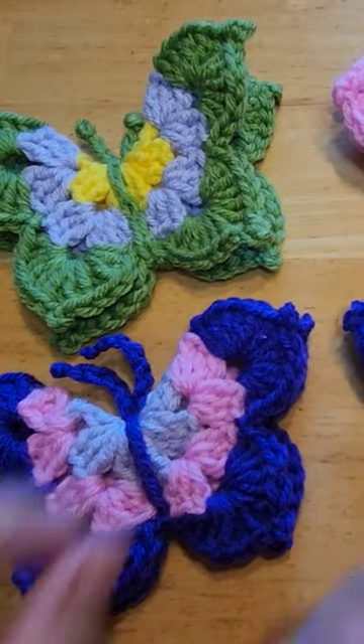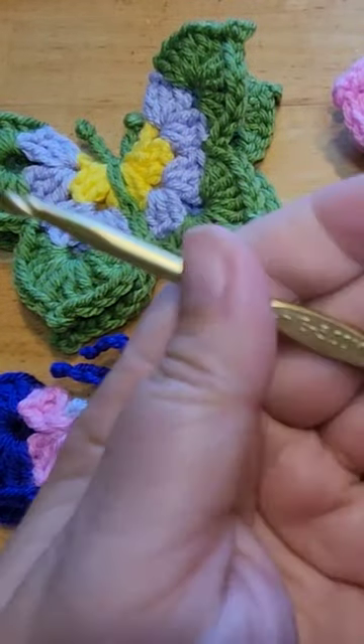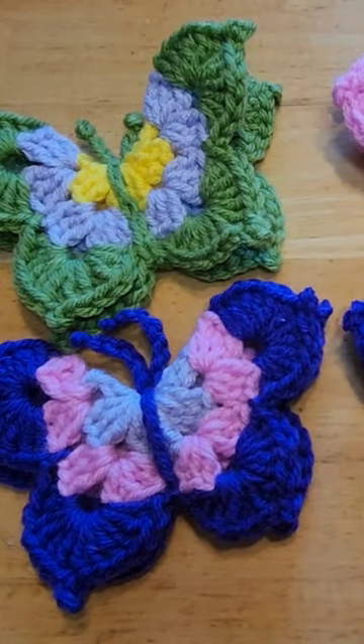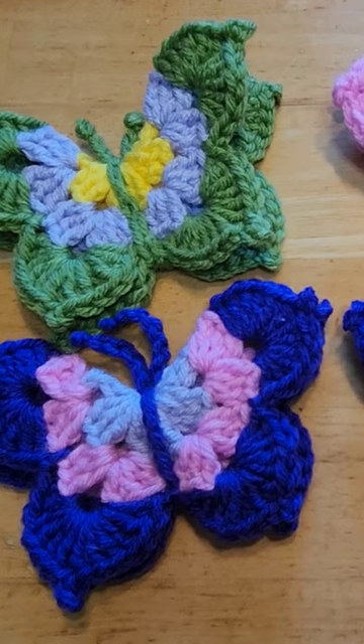So please join me — grab your scraps. I'm using a five millimeter hook and acrylic number four worsted weight yarn. You can do this really fast, half an hour tops.